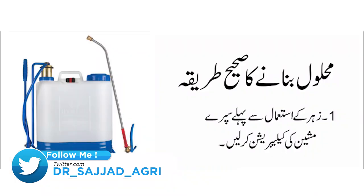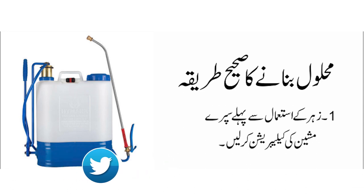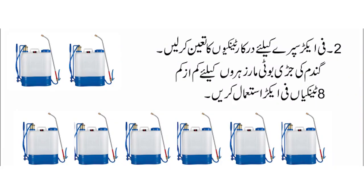ان کو مکس کرنے کا طریقہ یہ ہے کہ جو پیک آتا ہے اس میں دو چیزیں ہوتی ہیں، دو مختلف قسم کی دوائیں ہوتی ہیں۔ ایک کو ایڈجوانٹ کہتے ہیں، ایک اصل دوائی ہوتی ہے۔ آپ نے کسی پلاسٹک کی بالٹی یا ٹب میں آٹھ گلاس پانی لے لینا ہے۔